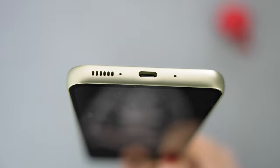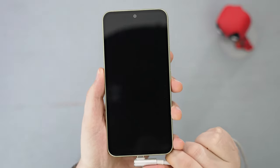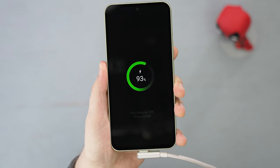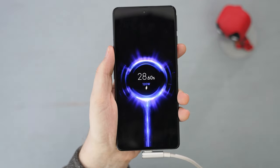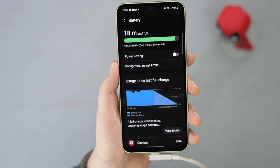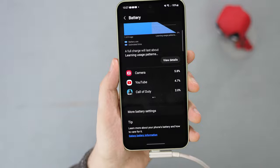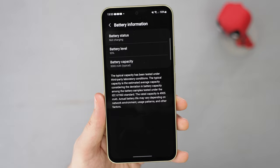I'll update you with the full review in some time, but it looks like the speakers make up for the lack of the 3.5mm headphone jack. There's also the USB-C port. The phone can charge up to 25W, which is not the fastest compared to the competition from Xiaomi or Oppo, which can go to 120 or even 240W — almost 10 times faster. There's also no wireless charging. However, you should charge the 5000mAh battery in around 90 minutes, and the battery life should be good, so it shouldn't be a big problem.